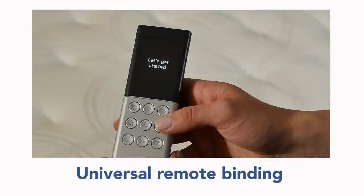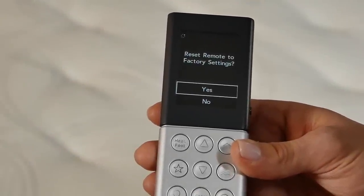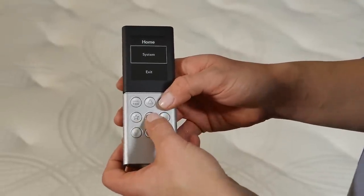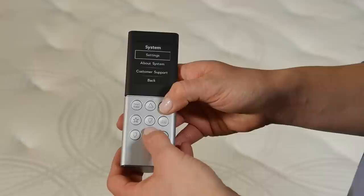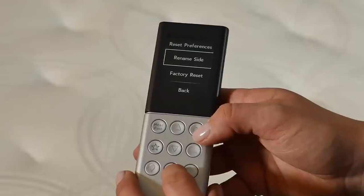Now we will show how to bind the universal remote. Only bind one remote at a time. To bind your existing remote, you will need to navigate to the factory reset option. To get to factory reset, from the home menu, use the down arrow button to select System. Then select Settings, Reset Preferences, and Factory Reset.